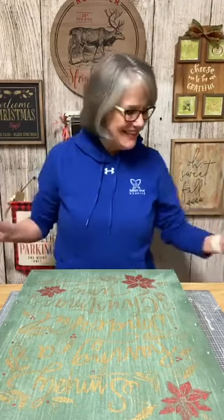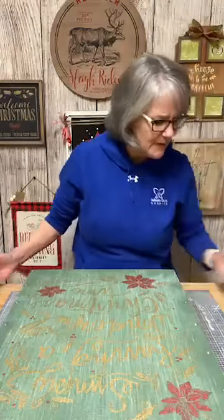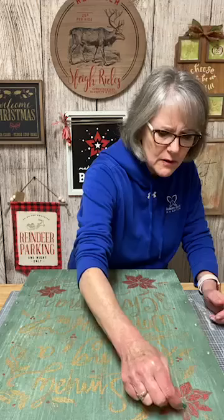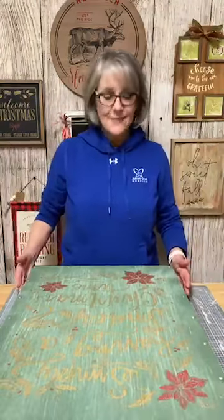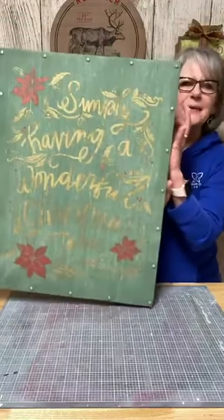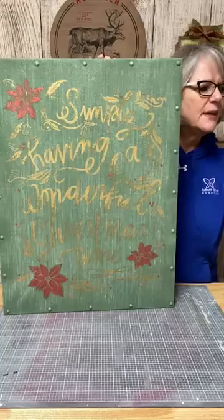We'll see. It's always fun to try. I got a glob of gold paste up there somehow! So you guys, that was my huge project. I'm going to let it sit overnight and think about it. It looks good on camera — the shimmers are beautiful.